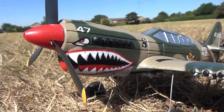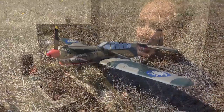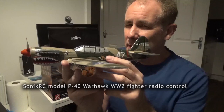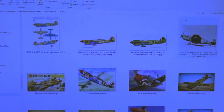This is a P40. It is a Warhawk, as flown by the Flying Tigers, and I already have one of these, so this one I'm going to convert into an RAF Kitty Hawk. This is the Kitty Hawk I like.